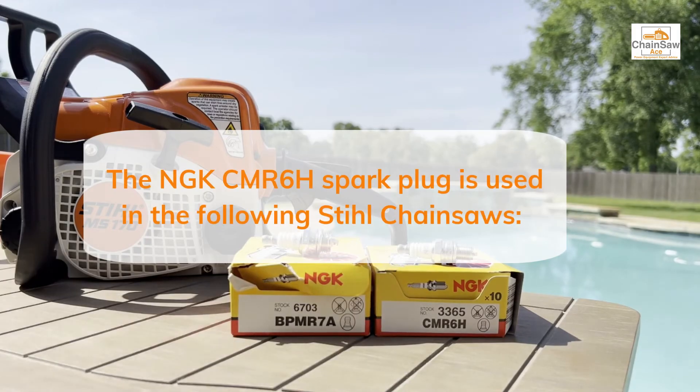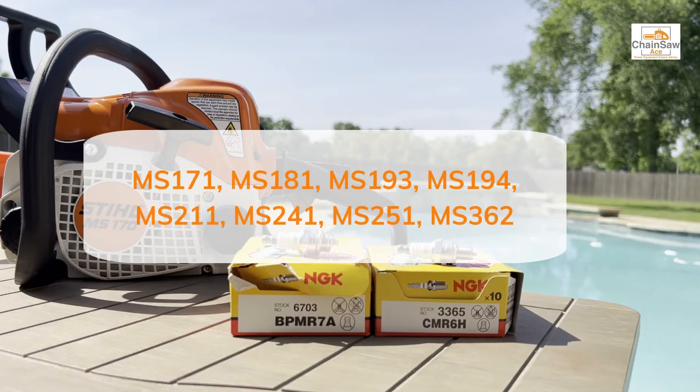The Stihl chainsaws that do use the CMR6H spark plug are the Stihl MS-171, the Stihl MS-181, the Stihl MS-193, and the Stihl MS-194.